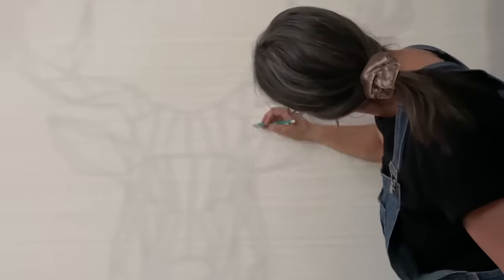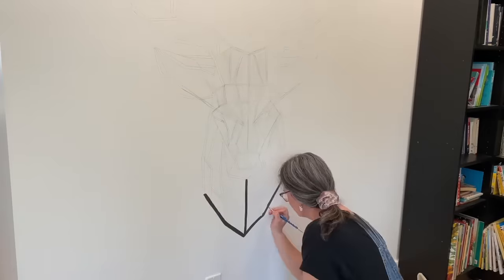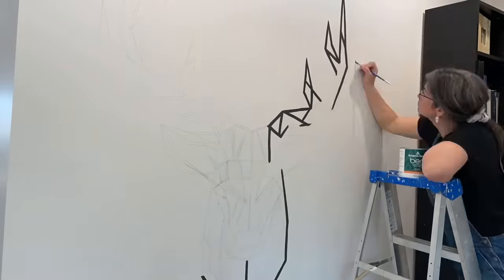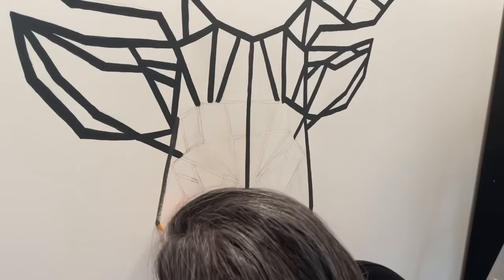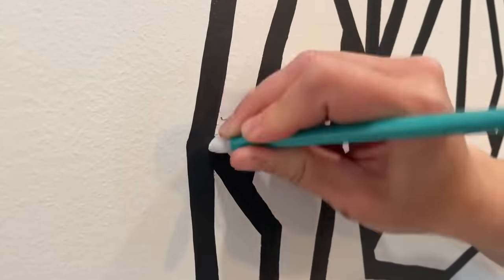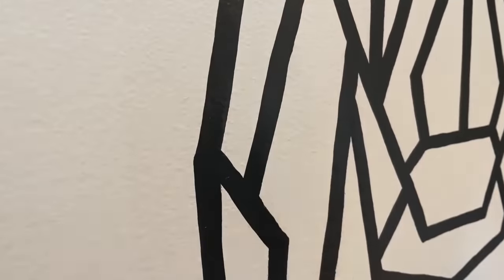I put covers over the windows and traced the design onto the wall using a pencil. Once I was done, I turned the lights back on and was ready to paint. I was careful to work from top down and left to right so I didn't smudge the wet paint. When it was completely dry, I removed the remaining pencil marks with an eraser and damp rag.